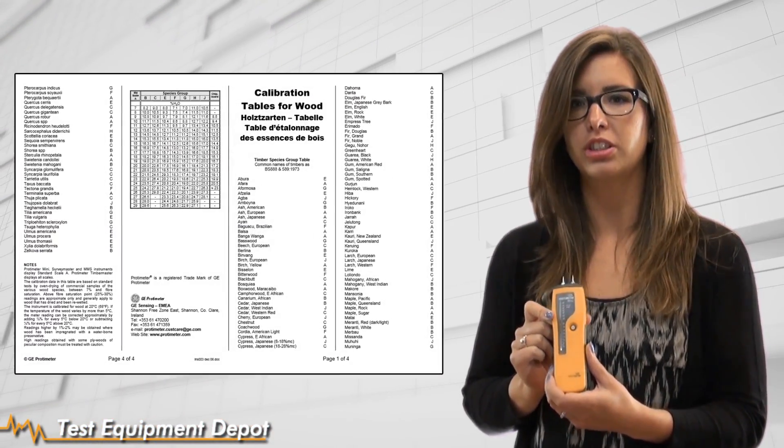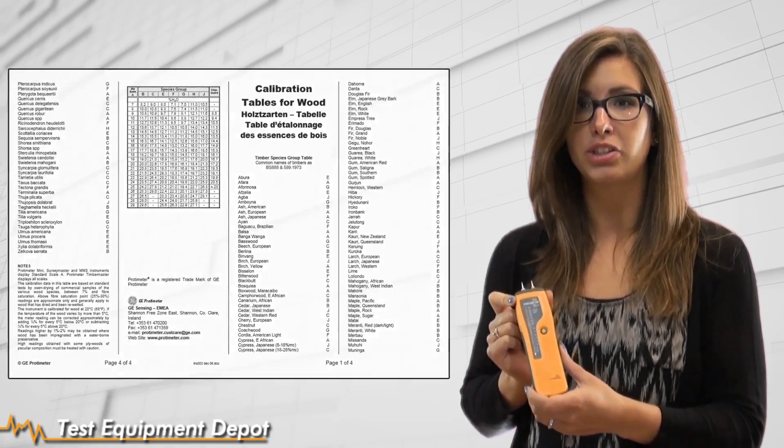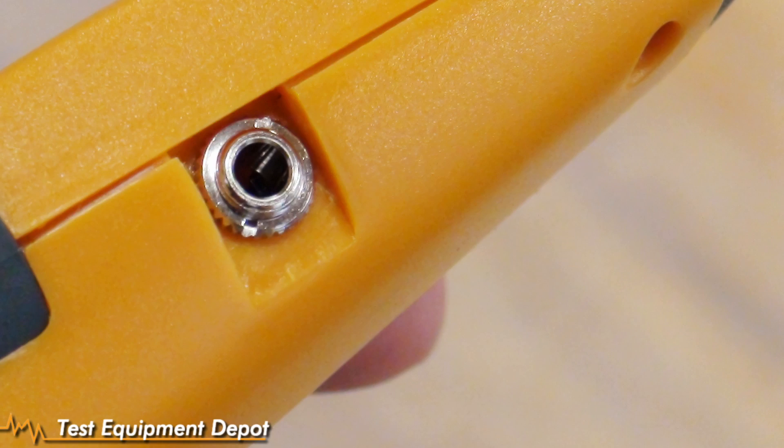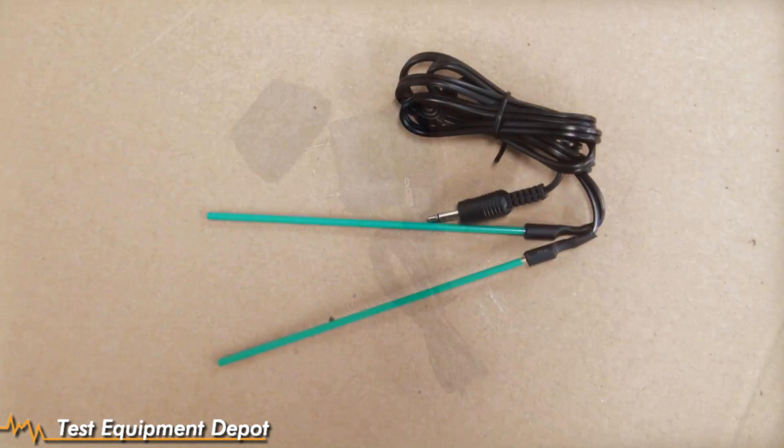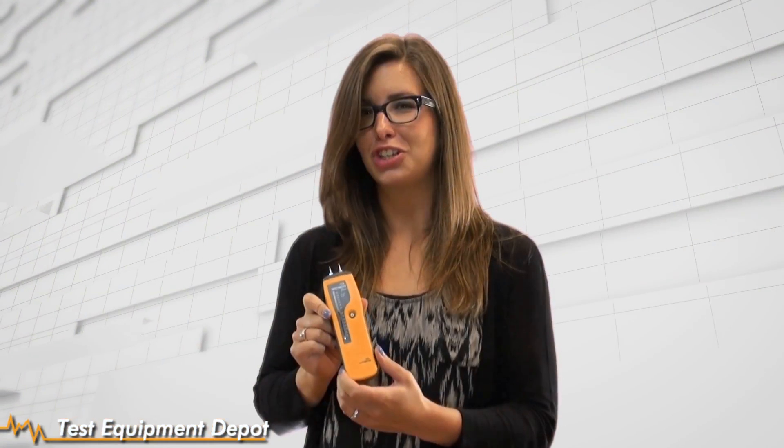It also comes with a wood moisture table so you can specify exactly what species of wood you are measuring if need be. So again, this is our GE Protometer Mini Instrument, a great pin-type meter. You have a port on the side for a range of different accessories such as a heavy-duty pin probe, deep wall probes, or a hammer electrode if you need one. Thanks for tuning in for a Test Equipment Depot video.